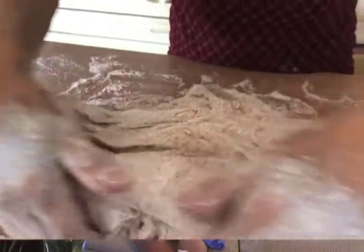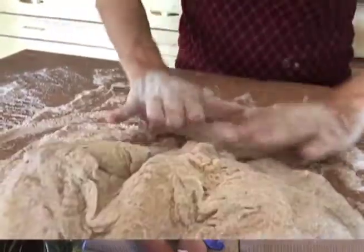She baked bread at home. My grandfather made an oven when we arrived there in 1920, which we still have, to bake bread in. She baked every week.